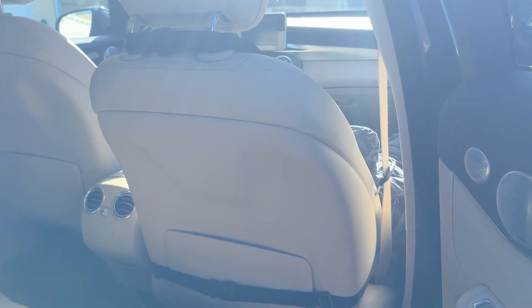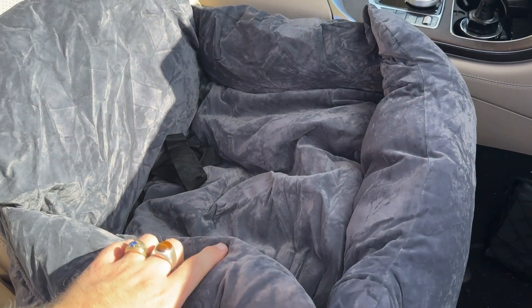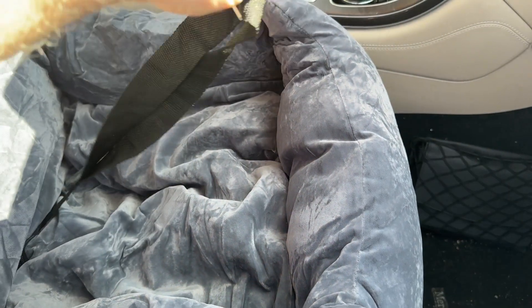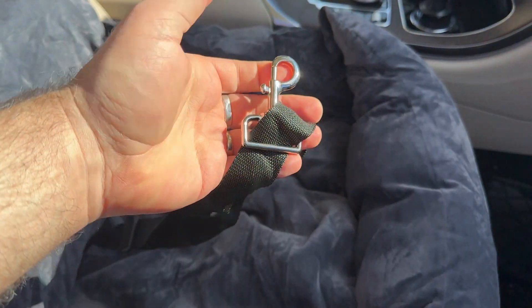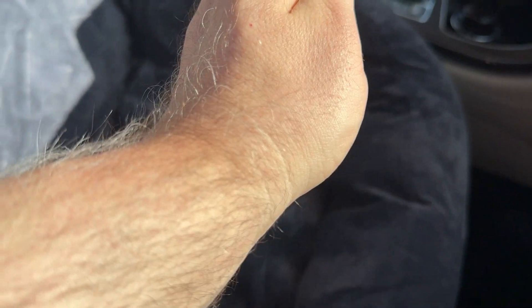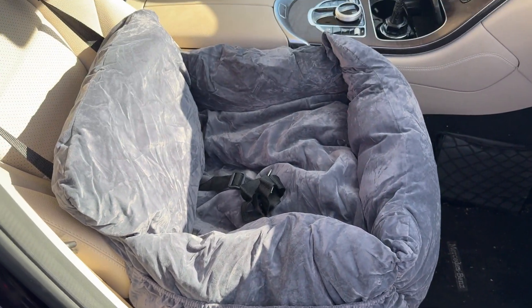Both straps should be very, very tight — keep adjusting until they're super tight. You've got the seat belt lock which attaches to the loop on your dog's harness. Don't attach it to the collar around the neck; make sure it attaches to the top of your dog's harness. You can adjust the length, but keep it short enough so the dog won't go into the dashboard if the car stops short.